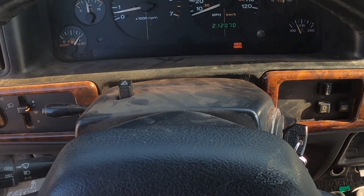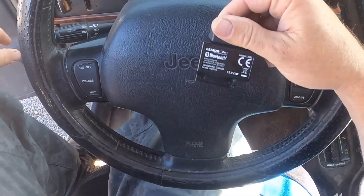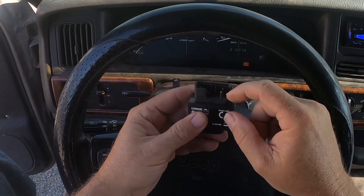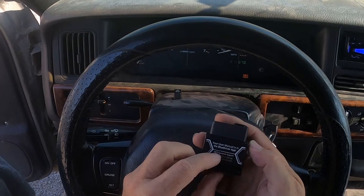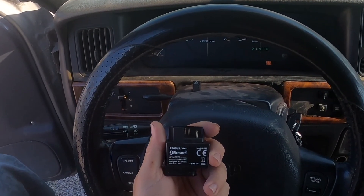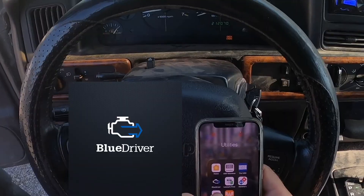Here we are back in my '96 Jeep ZJ Grand Cherokee and the check engine light's on. This is what I use to read my engine codes - it's a BlueDriver. This one actually got cracked and broke, I've been kind of rough on it, done a lot of vehicles with it. I think when I bought it they were like a hundred dollars. I've had it for a little while - I bought it right after they first came out. There's a BlueDriver app.